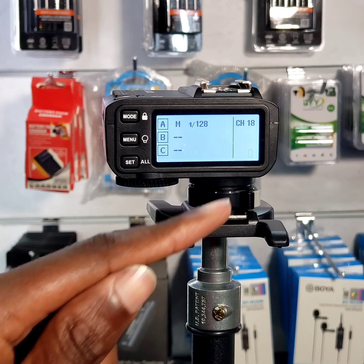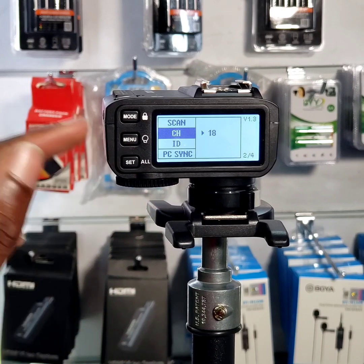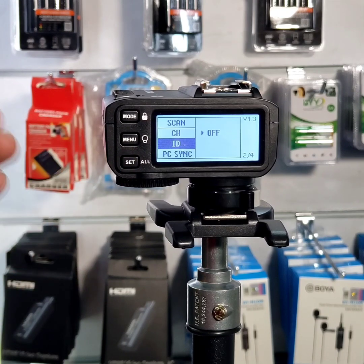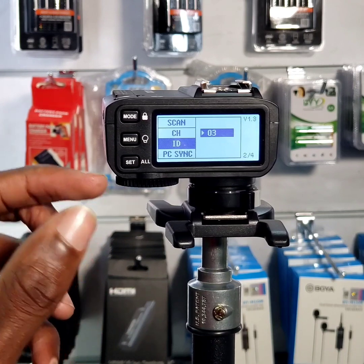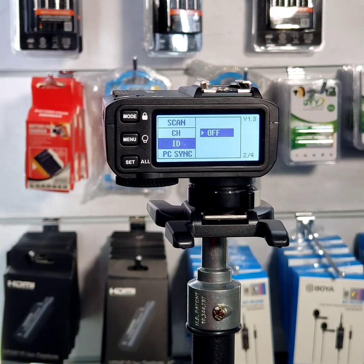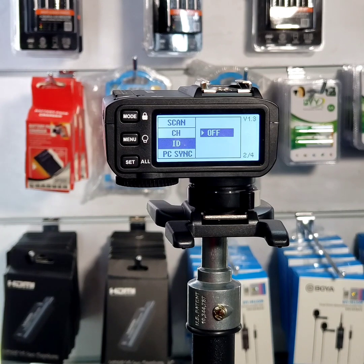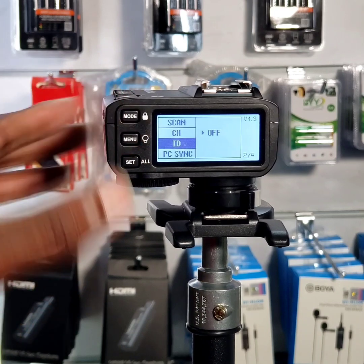If you still have interference on channel 18, come to menu and go to ID. This will help make your channel more specific so that other speed lights cannot pick it up. You can set ID to on, and the IDs range from 0 to 1–99, giving you a big range to avoid interference. But note: if you activate this ID, you must also activate it on your speed lights. That's all for the channel setup.